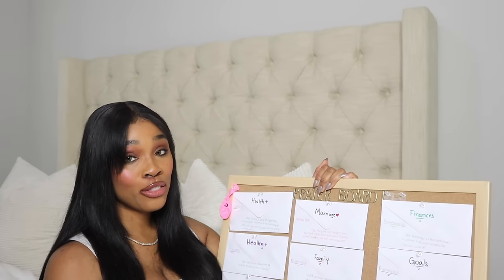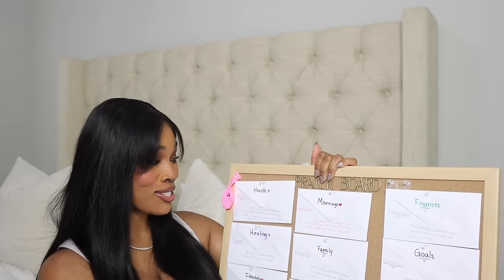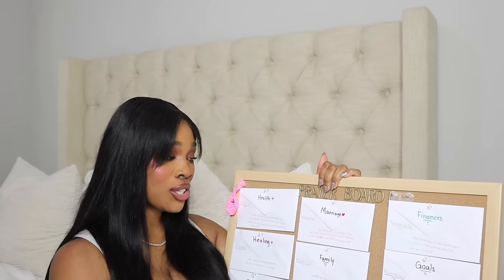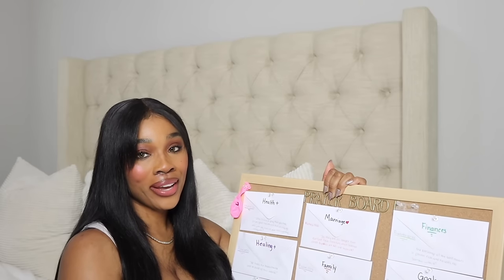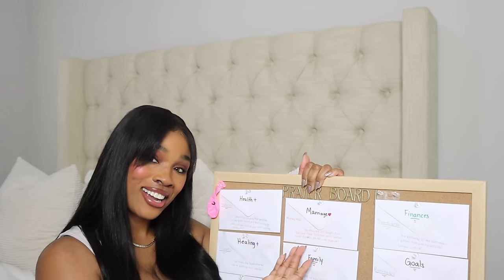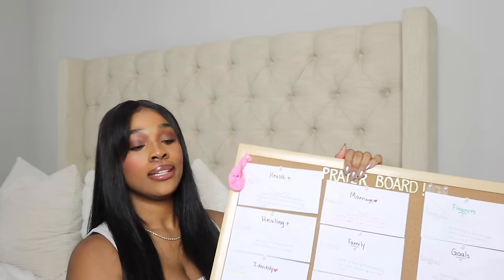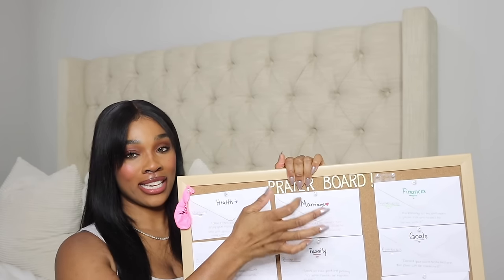For marriage, I added Matthew chapter 19 verse 6: 'So they are no longer two, but one flesh. Therefore, what God has joined together, let no one separate.' Because I'm believing in God for marriage. I didn't have to put boyfriend there, because I'm dating with purpose — whoever I'm dating is my husband.